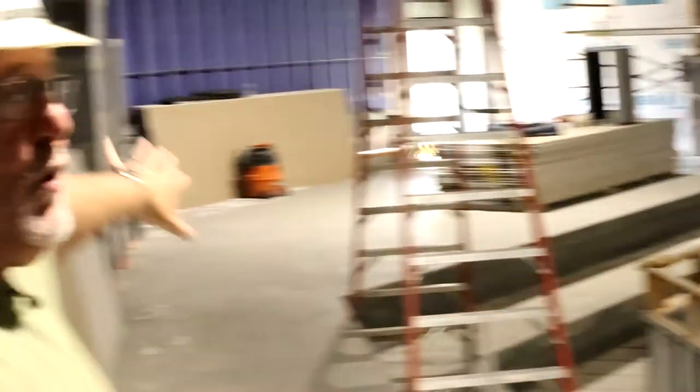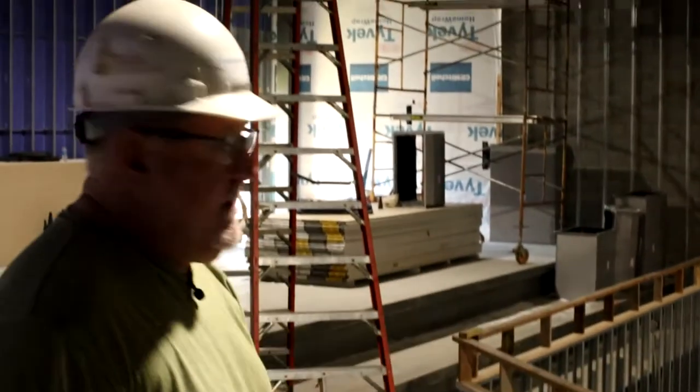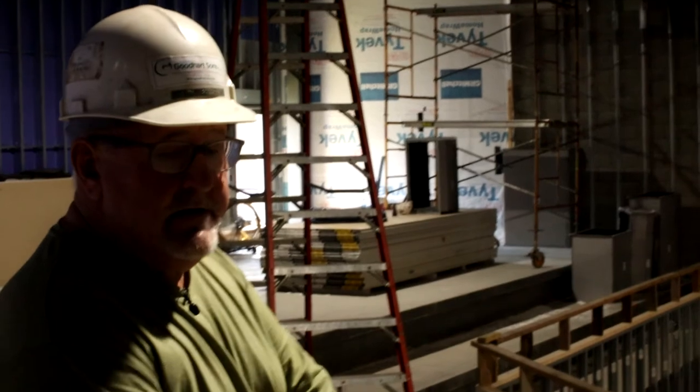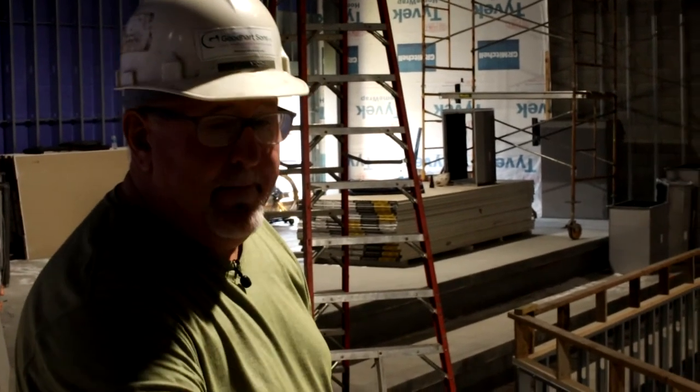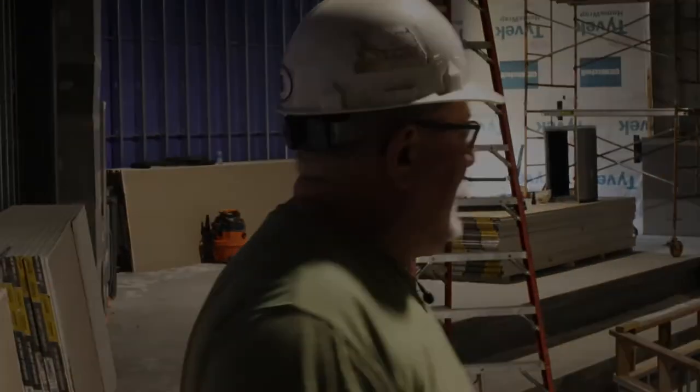There will be all fixed seating up here. For the most part, there will be a few removable seats back in the corner. What you're seeing with this railing — there will be a glass top on it that you'll be able to look through when you're seated, if necessary. It will be all solid down here. Some of these seats up here will be high back, so as the steps get put in, there's a little bit to hold on to as you go down the steps.